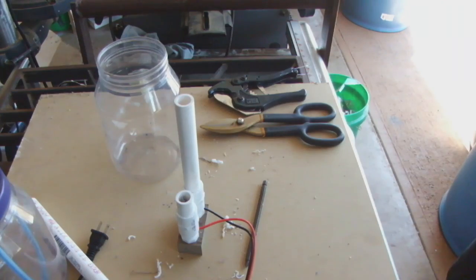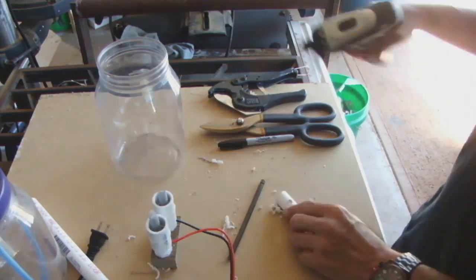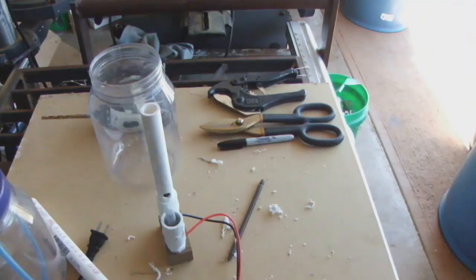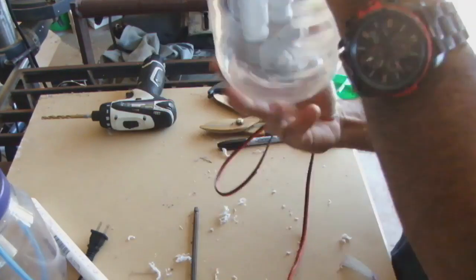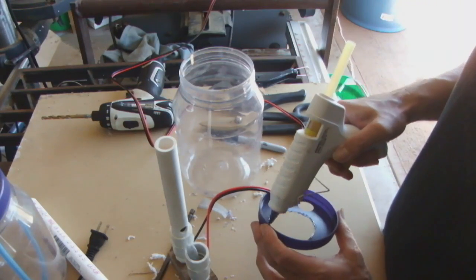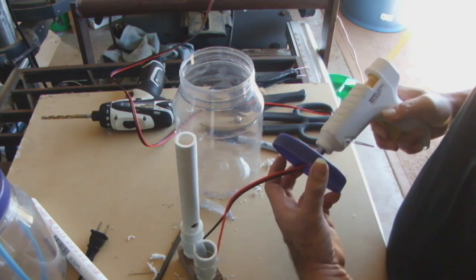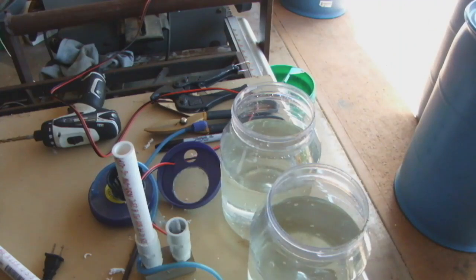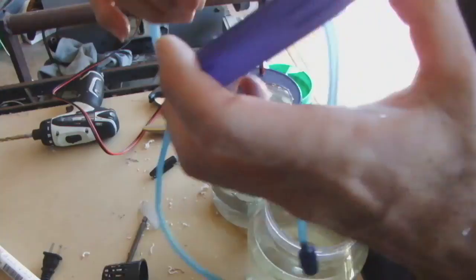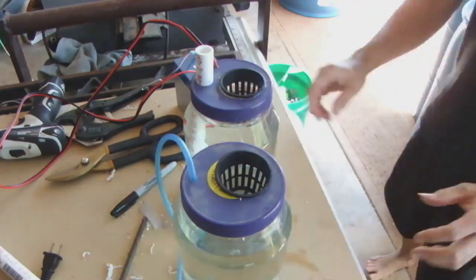These are just some PVC pieces that we can use to remove the hydrogen gas and just leave the oxygen in there. I'm not sure if this is going to work yet, but we're going to give it a go. The nutrient solution is exactly the same — we're going to run it right at around 400 parts per million and a pH of 6.0.